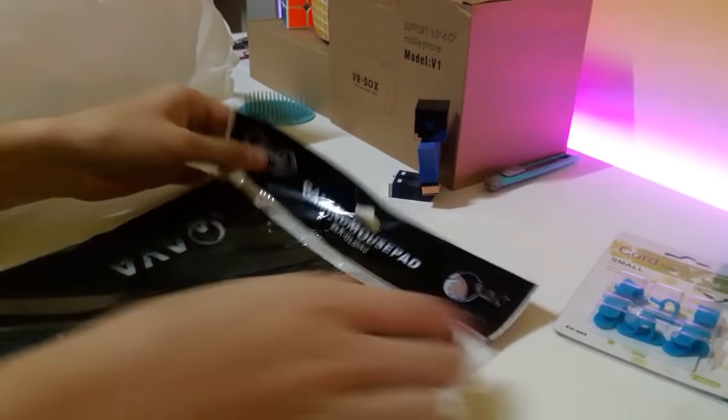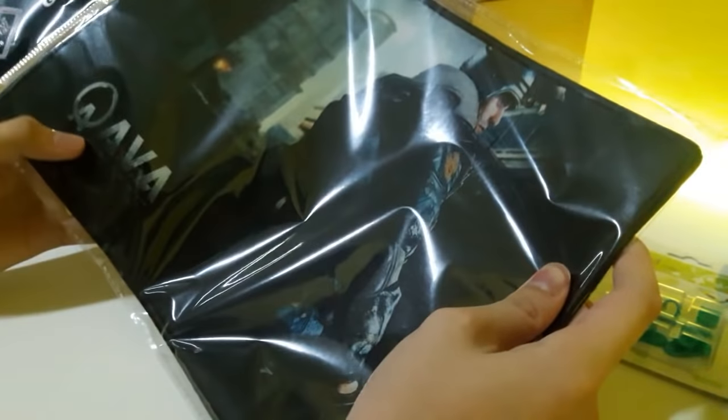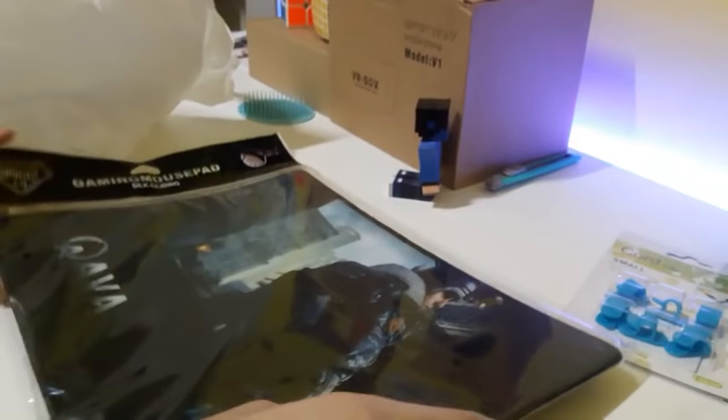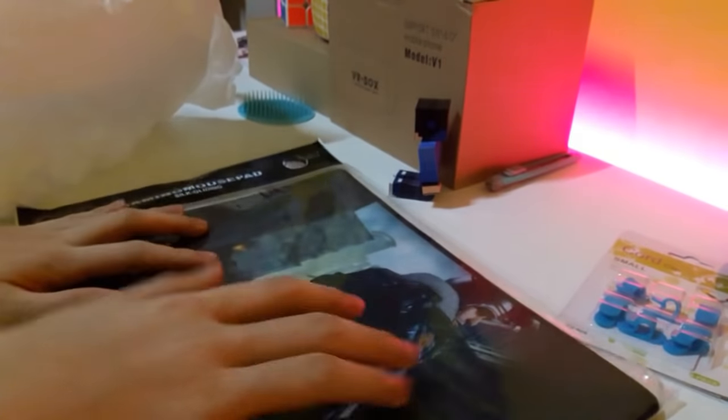Next I bought this. It's a gaming mouse pad — just a normal design. I don't know what brand this is, whether it's a game or a movie, but it's like a guy standing there with a gun. It's just a big mouse pad, you know, so you can use your mouse and stuff.